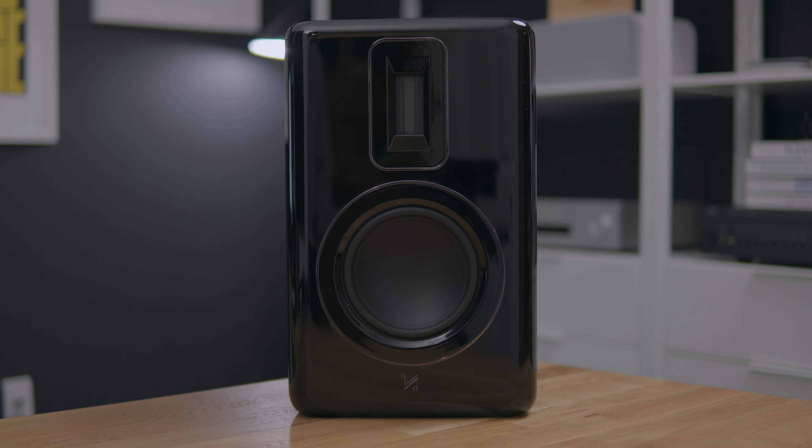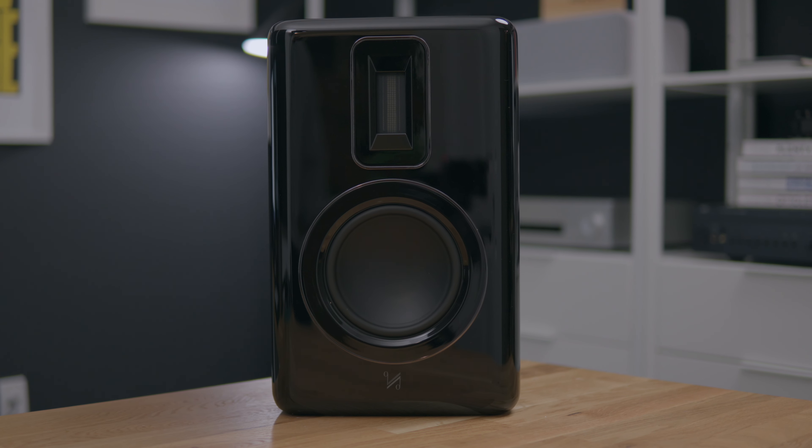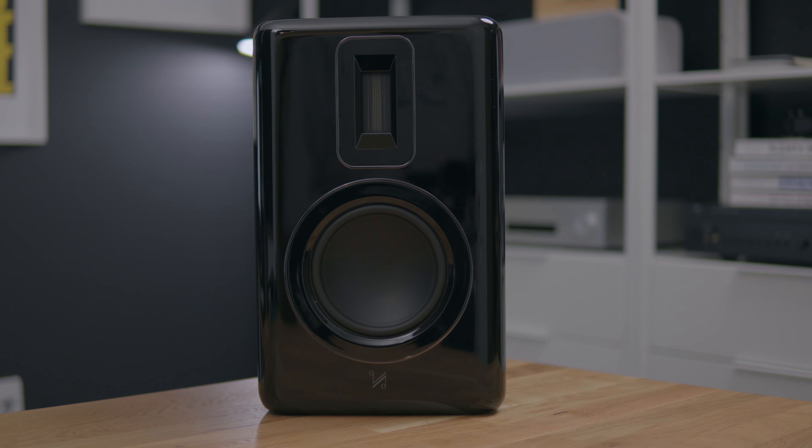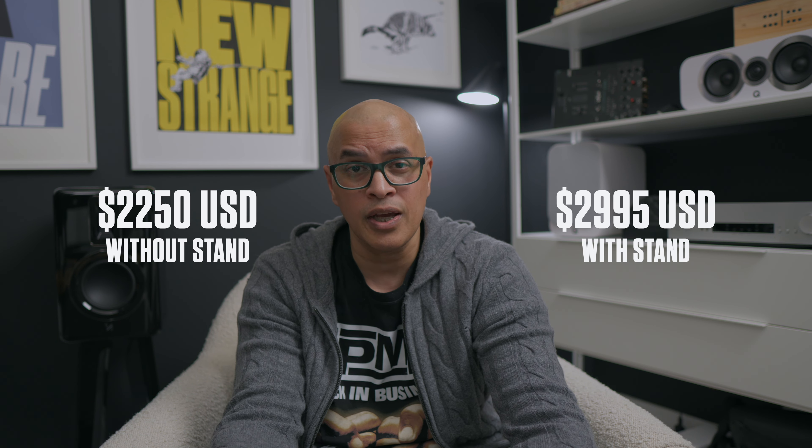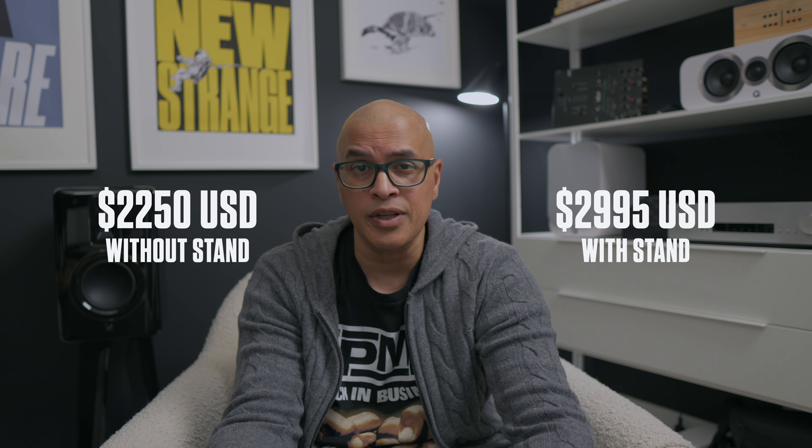Both the 1s and 2s share many of the same traits: beautiful design and solid, sturdy cabinets. For this speaker, Quad also sent through their optional custom-engineered stand. These speakers retail for $2,250 without the stand and $2,995 with the stand.